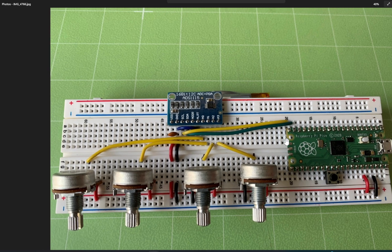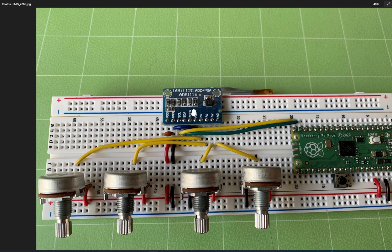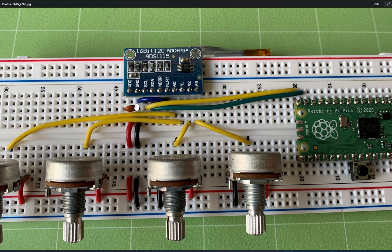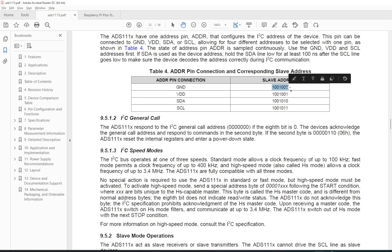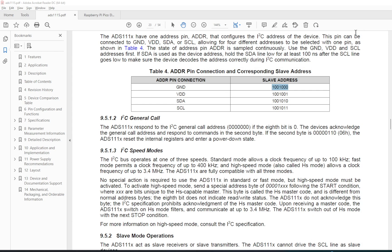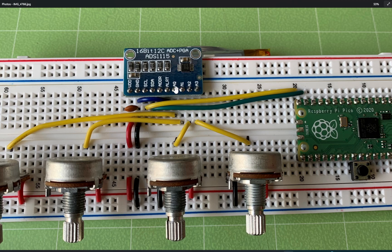This is a user request video on how to read multiple analog inputs using the ADS1115. It's identical to the last video except it has more potentiometers. The voltage is connected to the Pico's 3.3V, and we're connecting to I2C port 1 — SCL to GP15, SDA to GP14. The address is connected to ground, giving us a device ID of 72 according to the datasheet. We have four analog inputs, A0 through A3, each connected to a potentiometer.